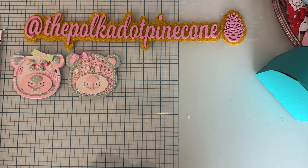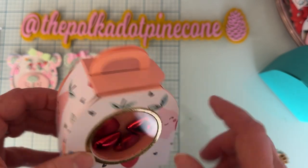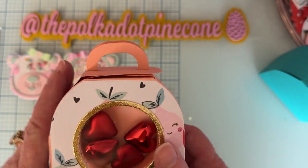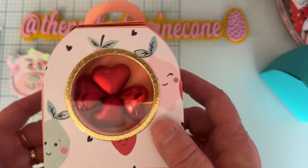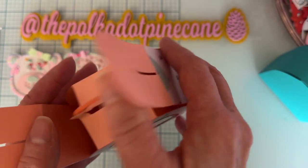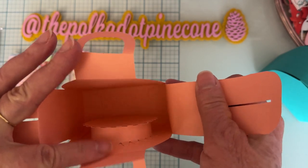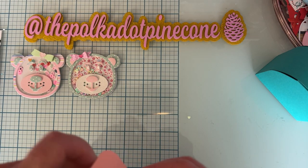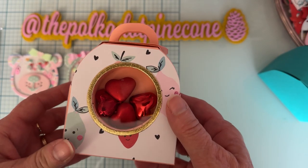Sometimes I put things together first before going all out, and other times I just make the one I really want. So then I started playing around — I put a few layers on here. It doesn't come with layering pieces, but I trimmed them down a bit and layered them. Inside I put some really big hearts and it still gives you quite a bit of room inside to put something else.